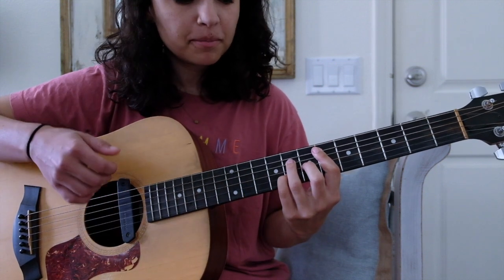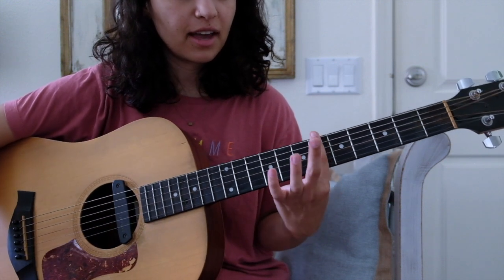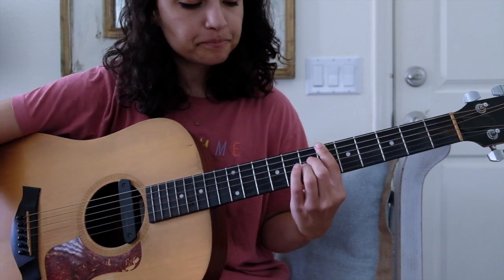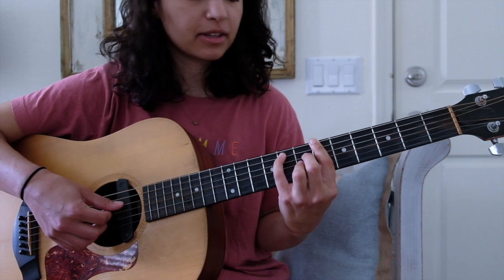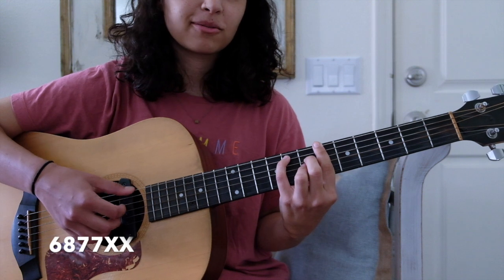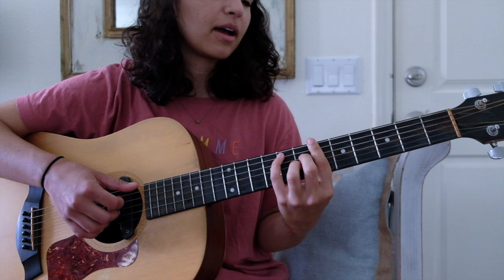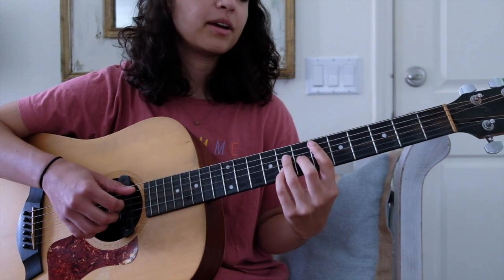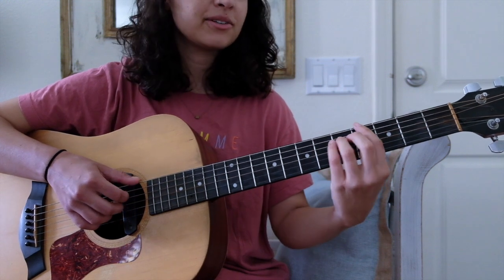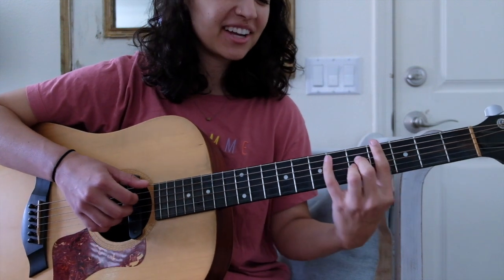Then a B flat major 7, which Nai Palm fingers with a bar here over the sixth fret, and the pinky on the seventh fret. I don't need to play the whole thing — I'll just grab the top or lowest strings. 'Buried deep in the soil, selfless' — sliding down with the same shape.